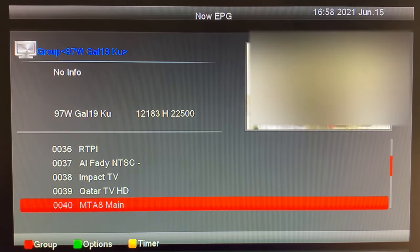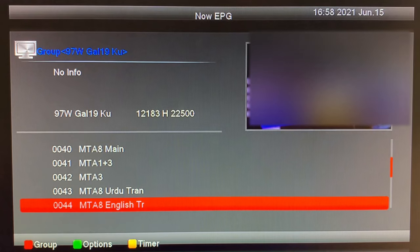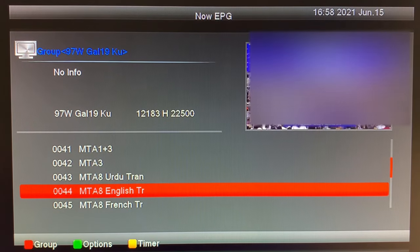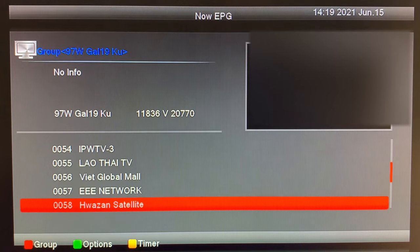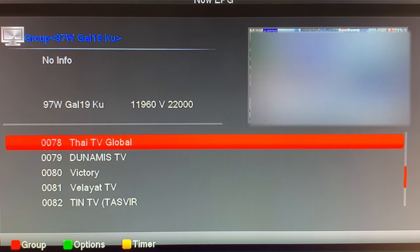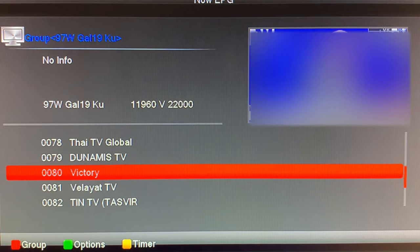One thing about this satellite is you can certainly get an interesting view of the world just looking at all of these different international channels. This channel here is in English. This is like a Vietnamese shopping channel, although I think this might be based in the States. This channel is from Thailand, and then we have Victory Channel, which is an American channel.